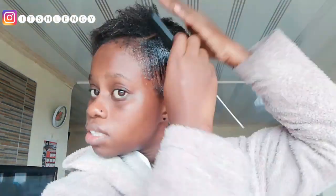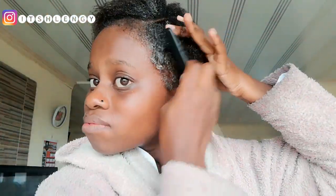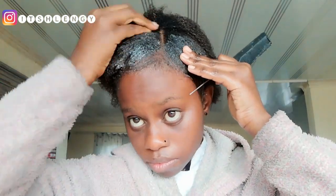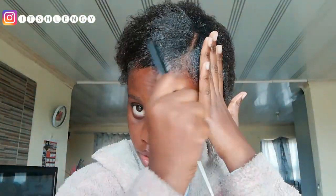This gel works absolutely amazing on my hair. It slicks down my hair perfectly — I don't have to do too much. I'm not using the gel I usually use, which is the styles gel. I only use that when I'm laying my edges, but right now I want to slick down all of my hair, so I'm going to be using the molding gel.